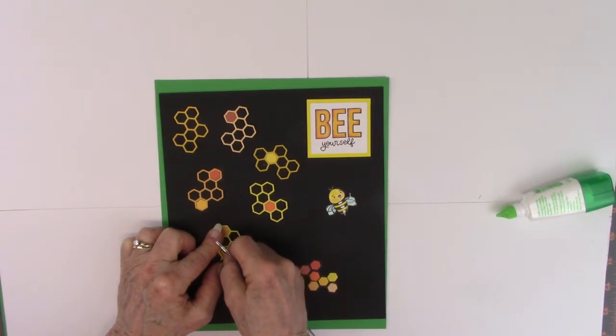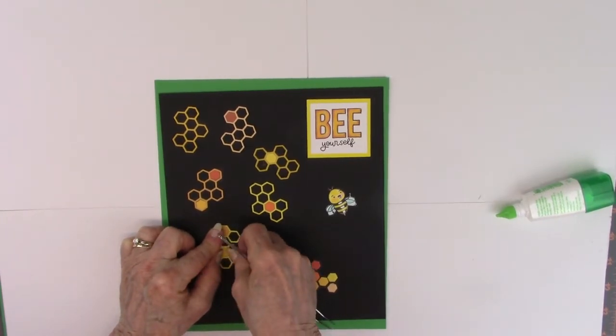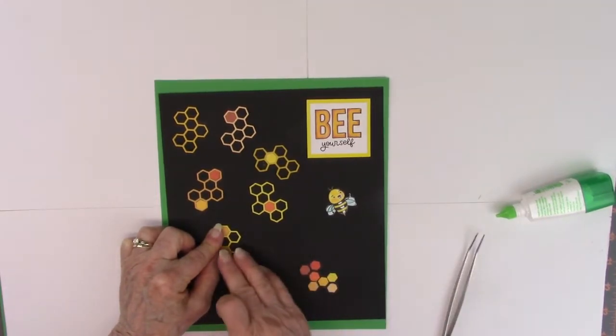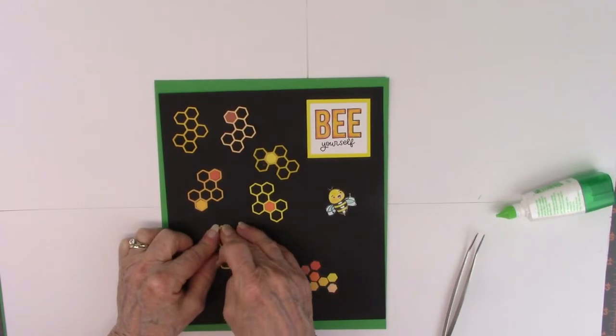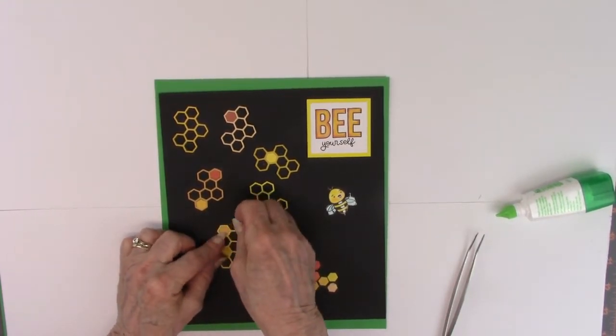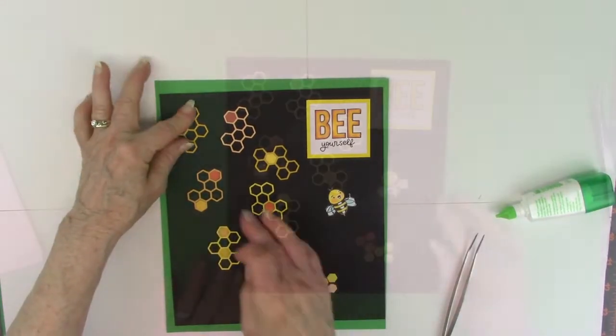That one is just wanting to flip all the way from me — wouldn't you know, the one I would have filmed would be the one that's going to flip everywhere, but here I am keeping it real. Anyway, to color in the little bees, the Millennium Pen to color in those little eyes to make them show more.